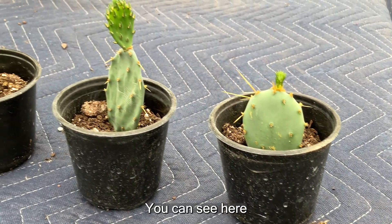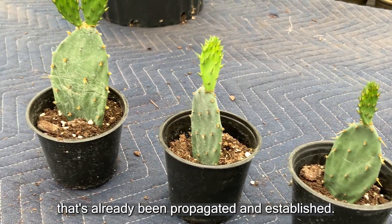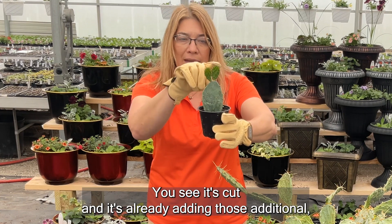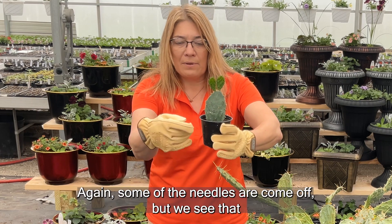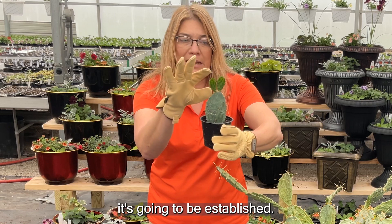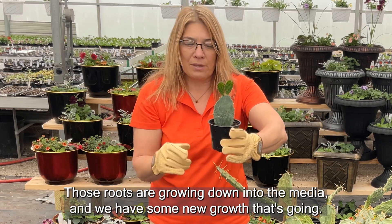You can see here we have some that's already been propagated and established. It's cut and it's already adding new growth coming out of it. Some of the needles have come off, but we can see that it's going to be established — those roots are growing down into the media and we have new growth going.